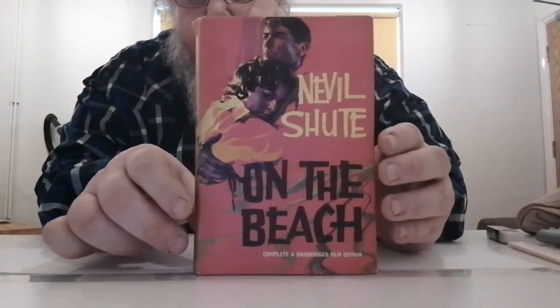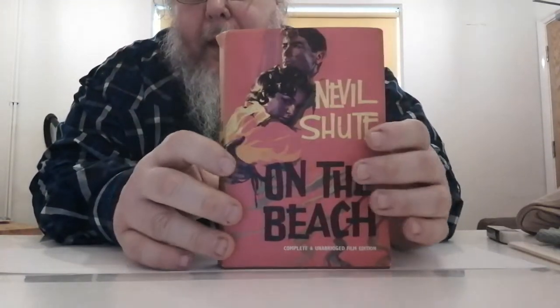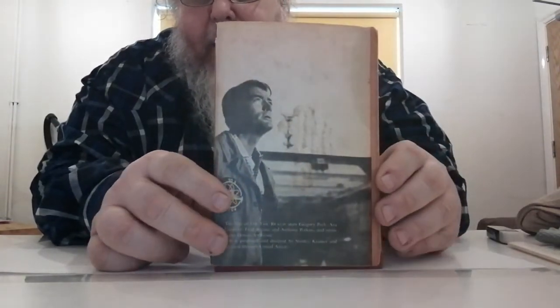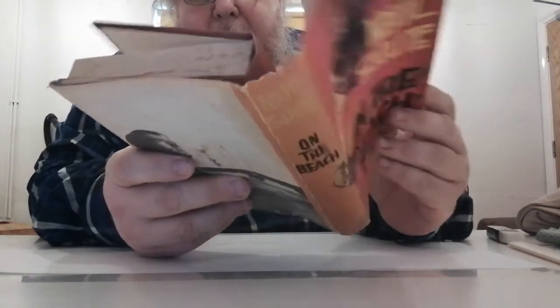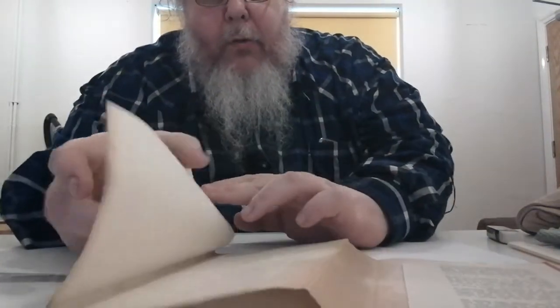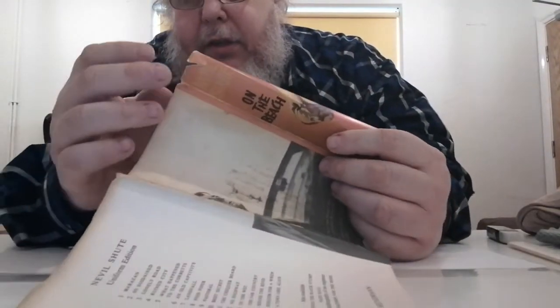I've got four books here to do — three that came yesterday in my book haul, and another one I found while looking for something else that I want to put in a dust jacket protector. That is 'Nevil Shute's On the Beach' — the complete and unabridged film edition — so it's got Gregory Peck and Ava Gardner on the cover and Gregory Peck on the back. You can see it's not in the greatest shape: there's foxing on the top edge, the jacket is quite rough, there's staining on the inside, chips, and a tear at the top.